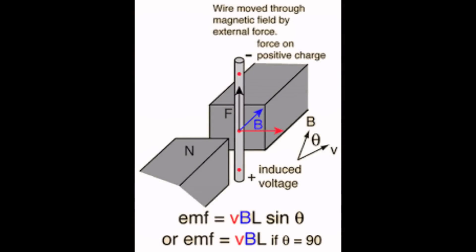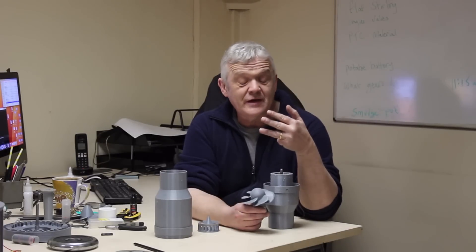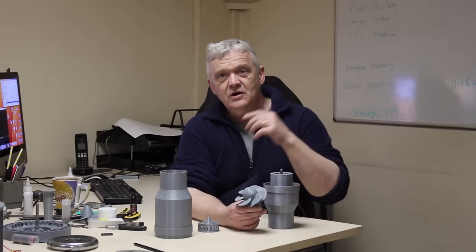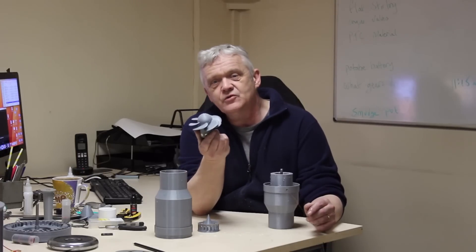We can use voltage to measure the speed of this turbine, because a generator generates based on four things: length of wire, strength of magnetic field, angle that the magnetic field makes to the wire when it cuts it, and the speed at which it does that. Three of them are identical — we've got exactly the same generator section, so angle, length of wire, and strength of magnetic field can't change. So for voltage to go up, only one thing can be changing and that's the speed. If the speed is faster, voltage will go up — so we can use voltage as a measure of turbine speed.